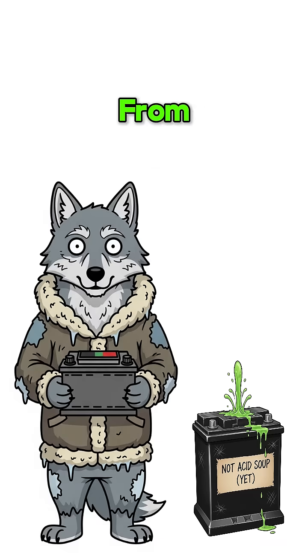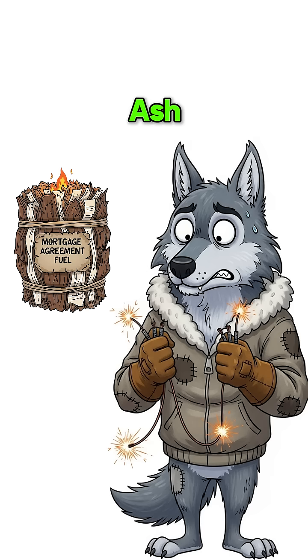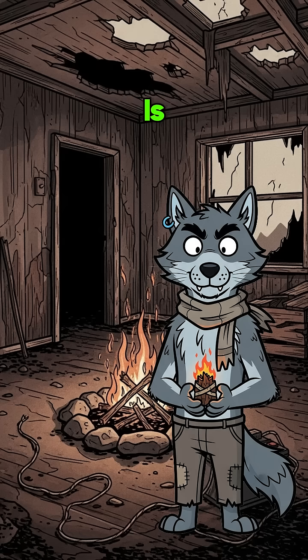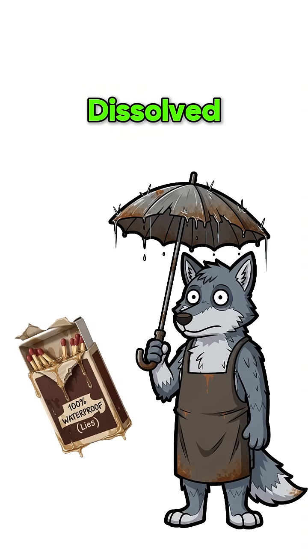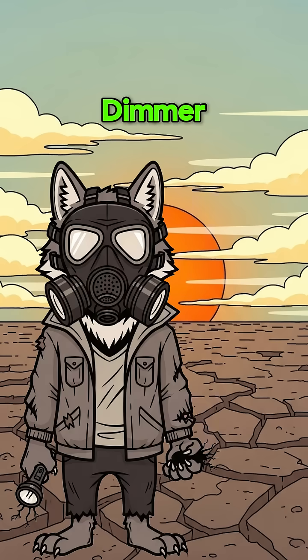How to create fire from battery terminals when civilization is ash, lighters are extinct, and hypothermia is your new roommate. The power grid died with everything else. Matches dissolved in the acid rain. Even the sun seems dimmer.